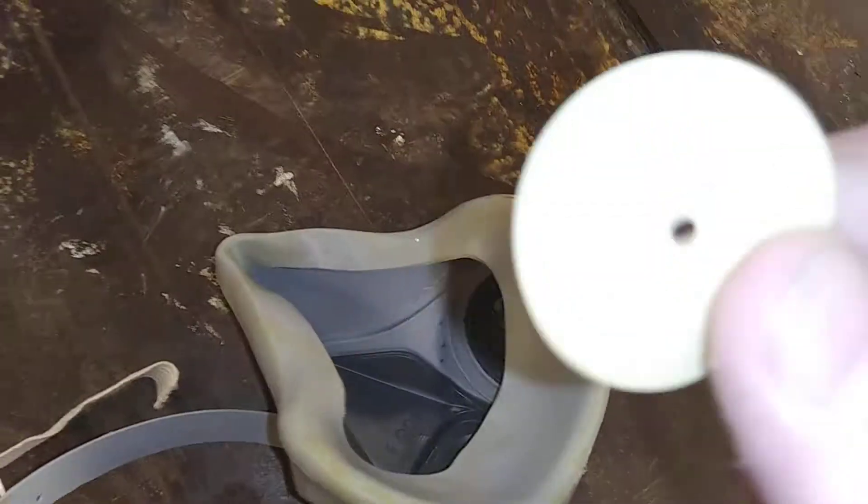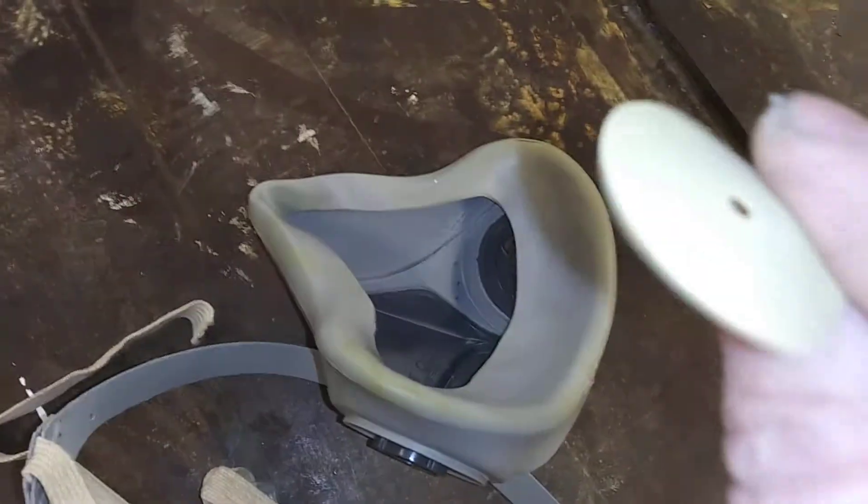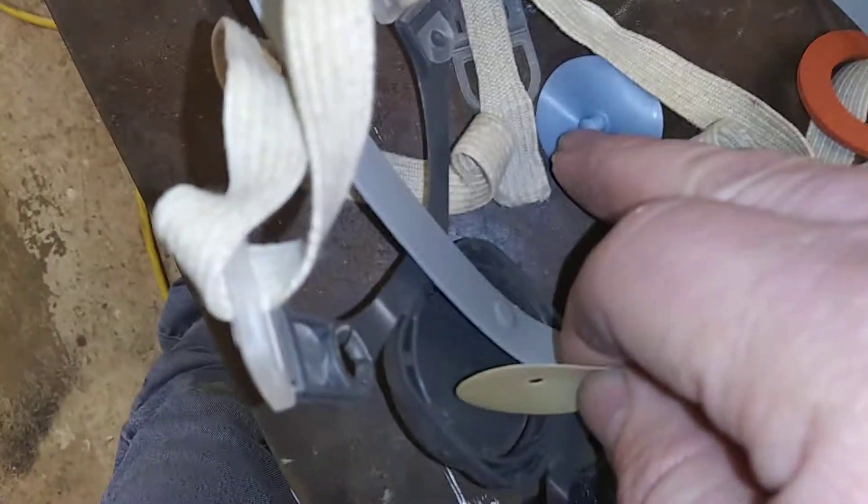Good news is you can go online and get parts for them. You'll take these out as well — I'm gonna pause this so I can get it out. All right, I got that out. See what that looks like? These are air flaps. You need to clean both sides and let it dry, just like you do on that.